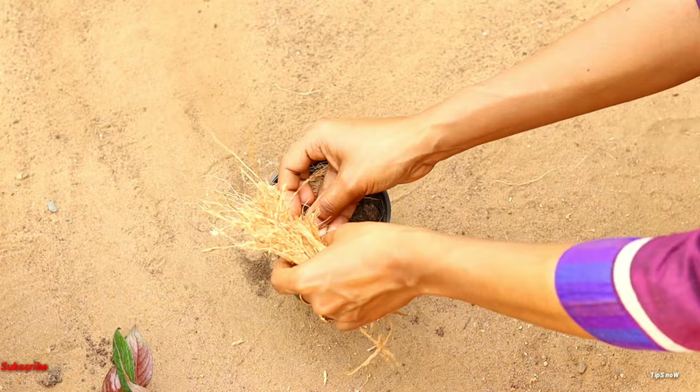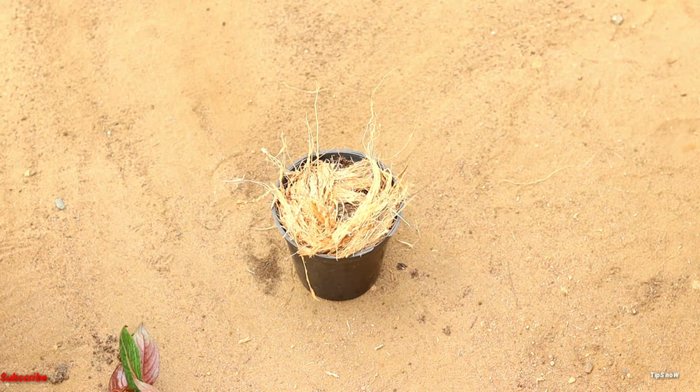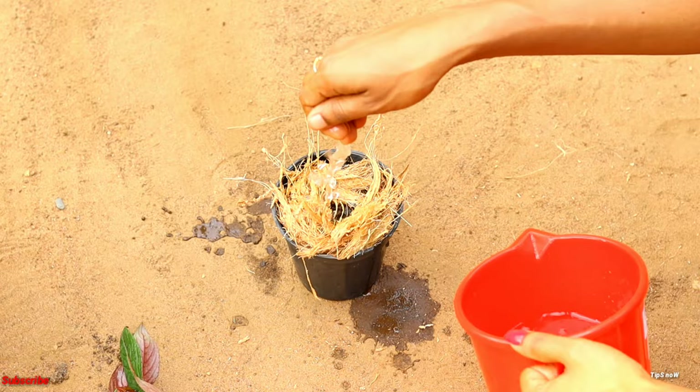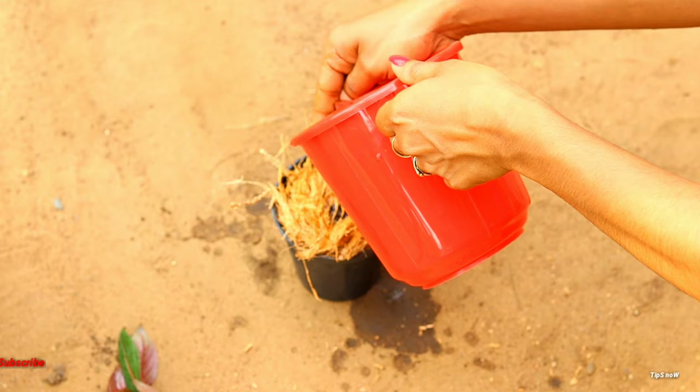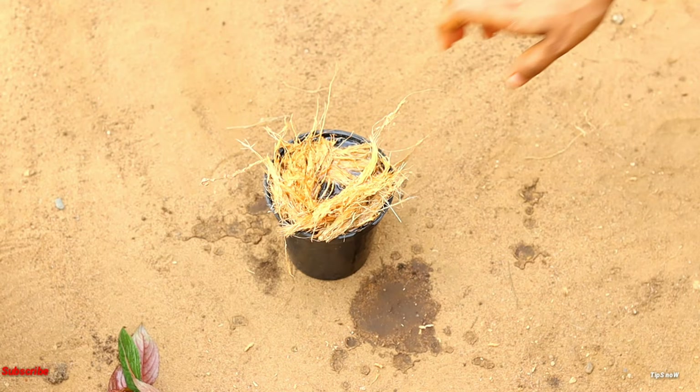I am going to put a piece in the potting mix and put a piece in the pot. I am going to put a piece in the pot and put it in. We'll be able to get a little bit of water in the pot.